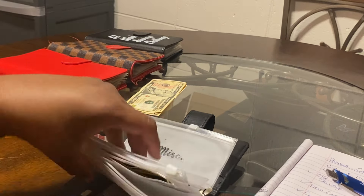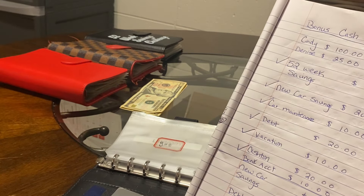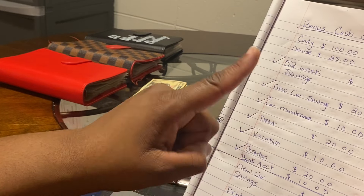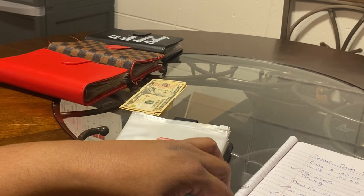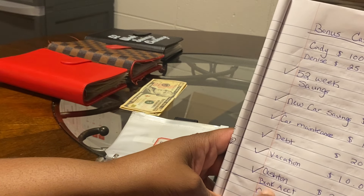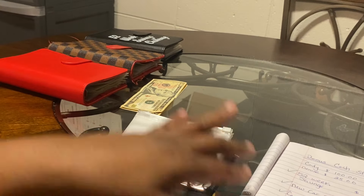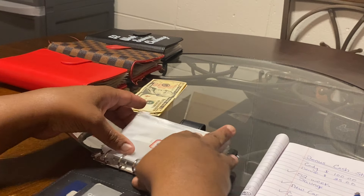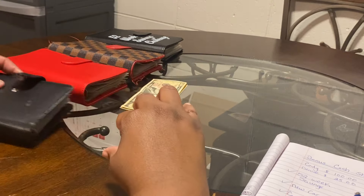Of the $100 Cindy gave me, I left $10 in my account to start an account buffer — that's why I only stuffed $90 of it. Of the $25 Denise gifted me, I'm stuffing $10 and I left $5 in my account as a buffer as well.